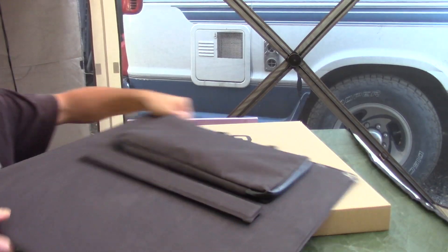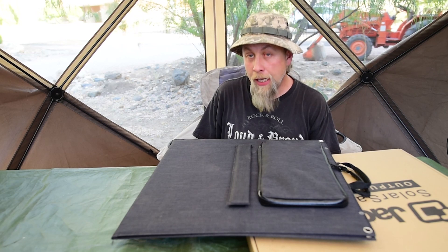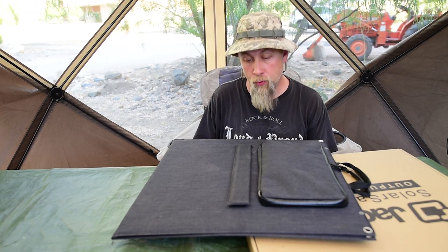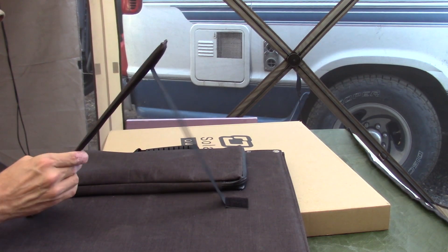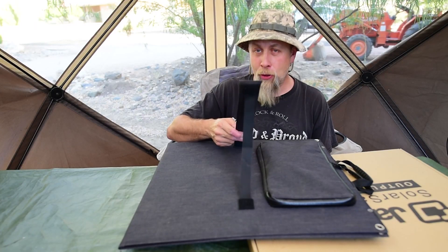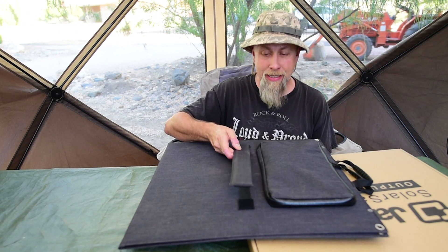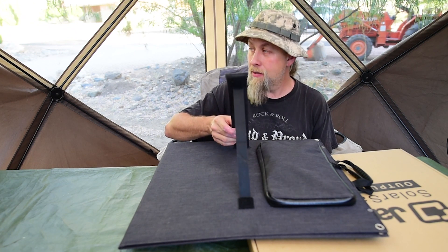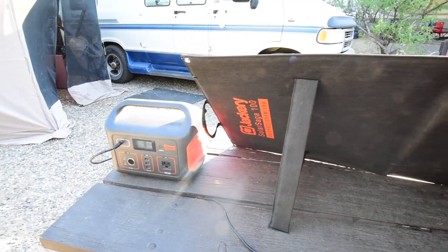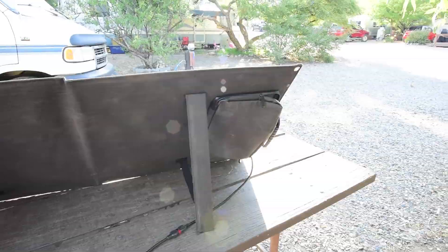Let's take a closer look at some features. One of the biggest selling points for me, besides it being 100 watts, is this cool kickstand system. It feels like a piece of wood or plastic inside. Instead of hard metal bars that would take up space and make noise, they use nice little cloth stands. You might think that won't work well, but I had this out in wind and it held up quite well — as long as it's not a strong wind, it won't knock it over.